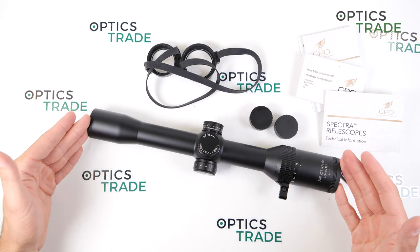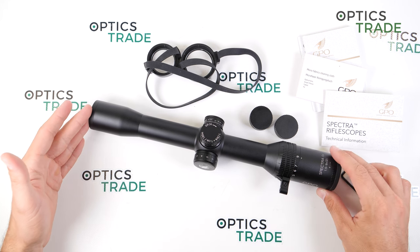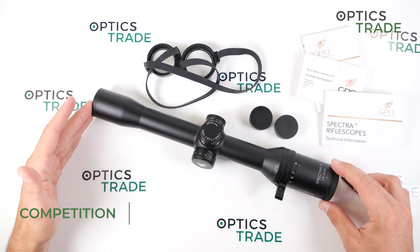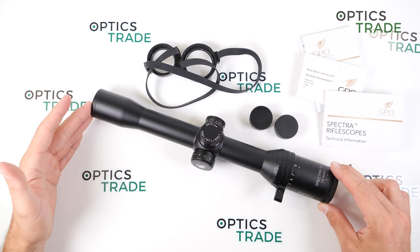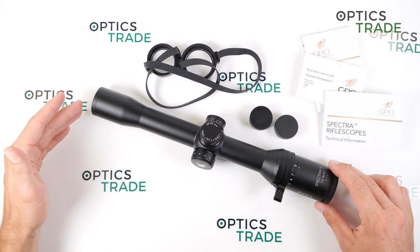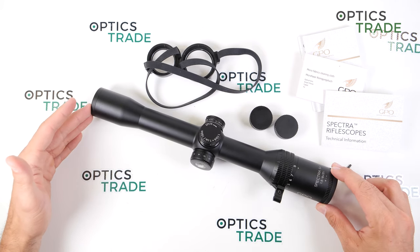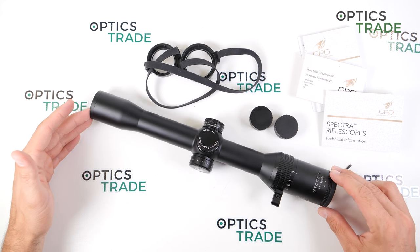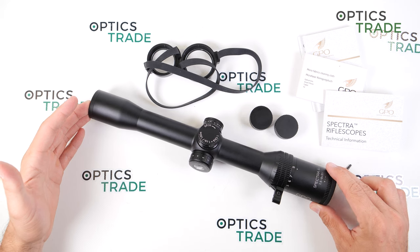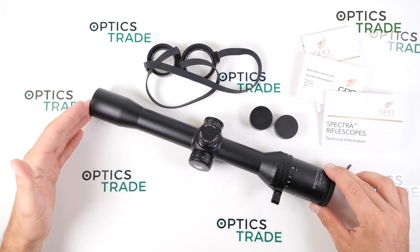Now for the competition: I think there is actually no competition because it is a very specific riflescope with a specific magnification and objective diameter. Most other riflescope manufacturers come with a bigger objective lens, but with a bigger objective lens you gain additional weight with the scope.